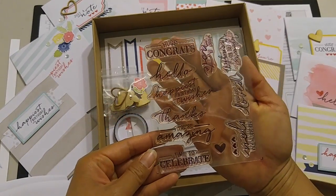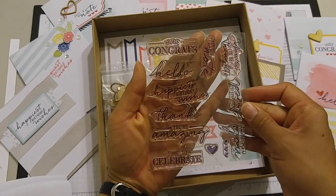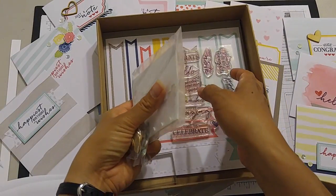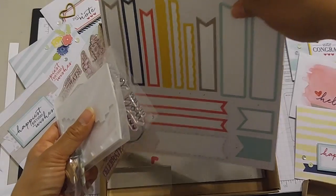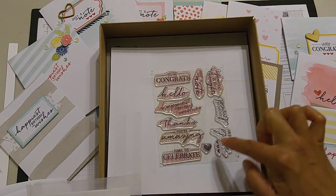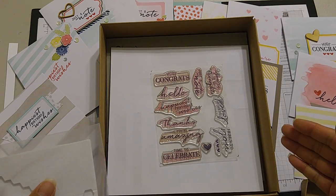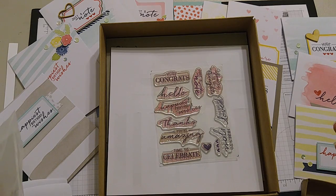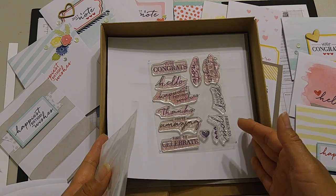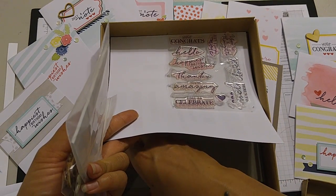It comes with all these different greetings that can last you for pretty much any occasion. There are 12 different stamps, and 10 of them are greetings, which can seriously carry you all year long. I've used a happy birthday one already, and a couple of sympathies and congratulations.